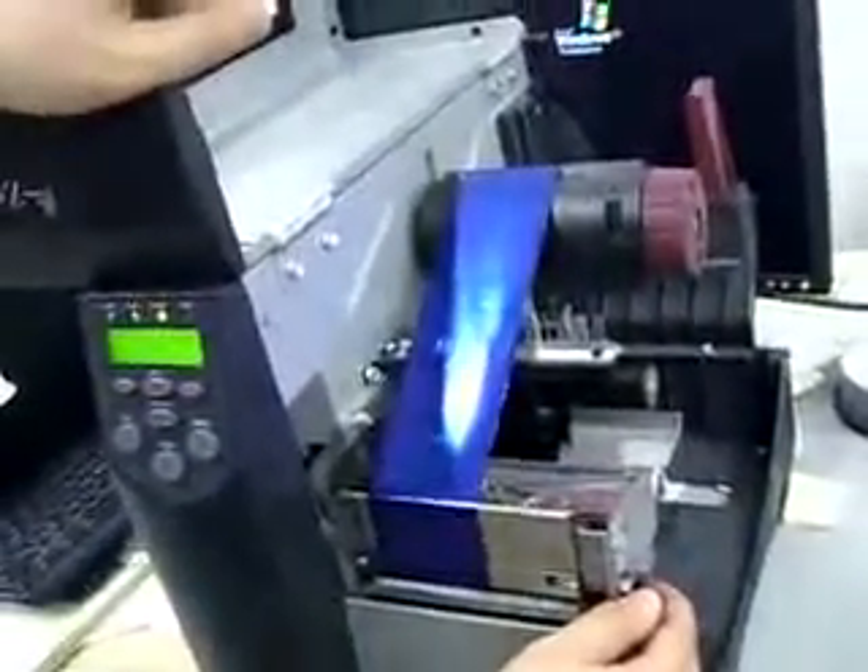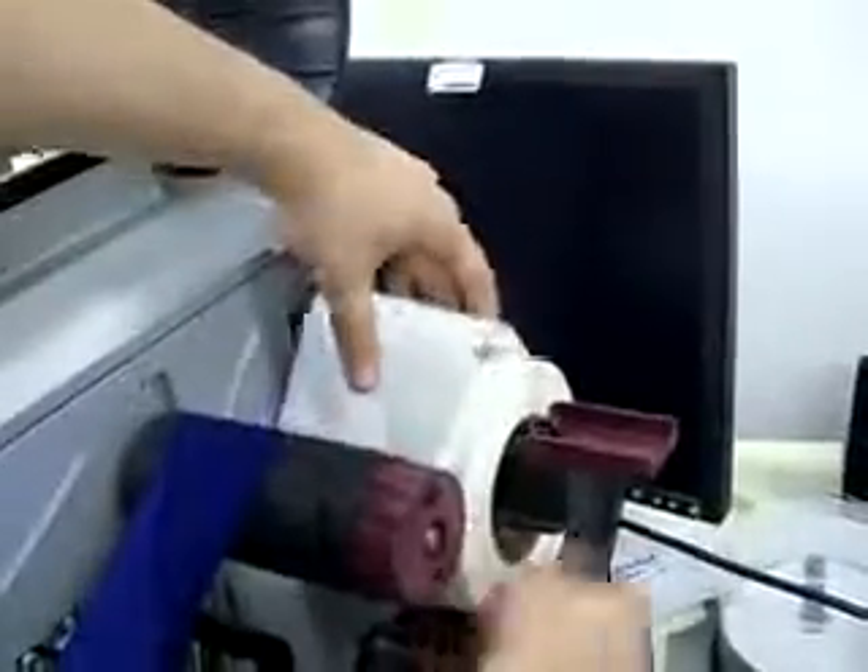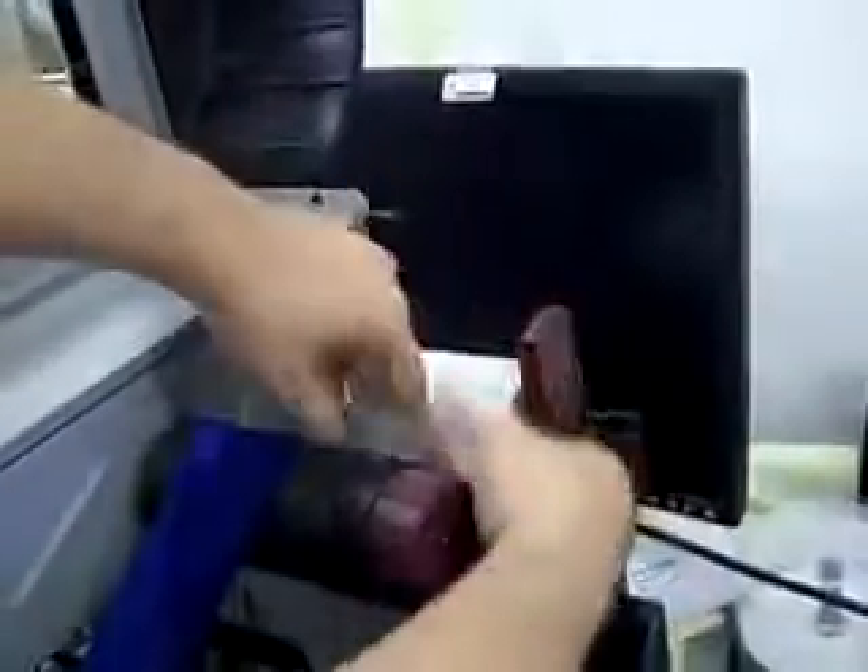And that's how you install the film. After you install the film, you install the labels. You bring this lever down and push this all the way in so it sits down right there, and close this back to lock it.